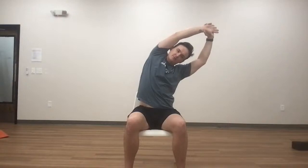Inhale, sweep your arms up. Grab on to your left wrist and then bend over to the right. You can pull your right shoulder forward, pull your left shoulder back. Inhale through center. Exhale, bend over to the left. Breath in, breath out. Inhale through center. And exhale, cactus your arms.